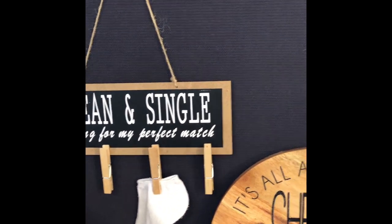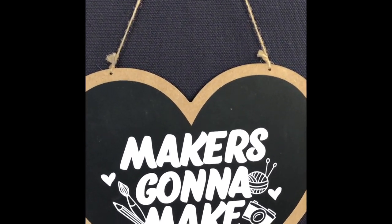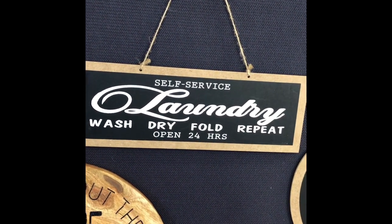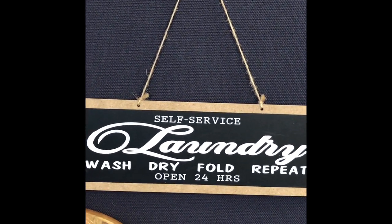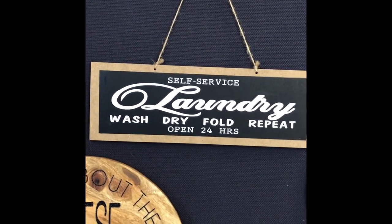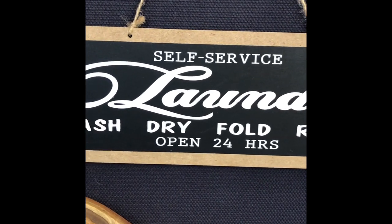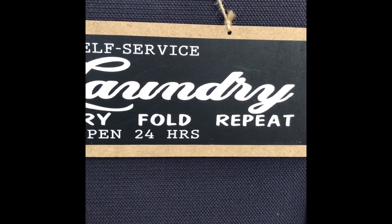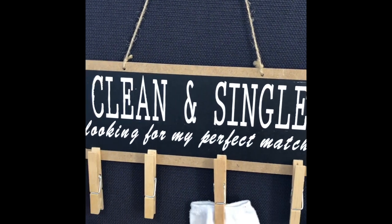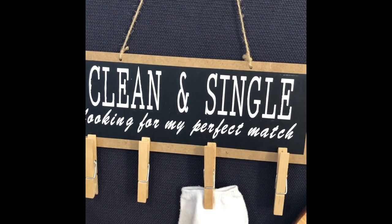To make these, the two laundry pieces were made using fonts on my hard drive, whereas the 'makers gonna make' was an SVG file. Don't be afraid to play around with your fonts — if you see something on Pinterest that you like, it's really easy to copy. 'Self-serve' was one font, 'laundry wash dry fold repeat' was another, and I repeated the same font for 'open 24 hours' as for 'self-serve.' I just played around with the fonts, grouped them together, and cut the white heat transfer vinyl.